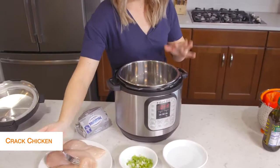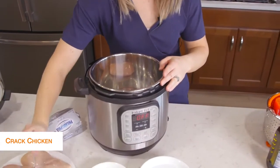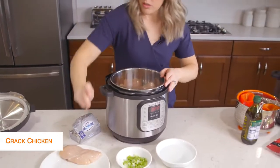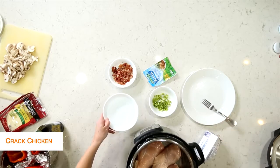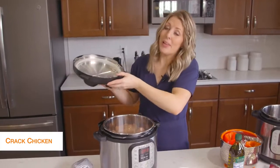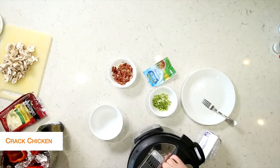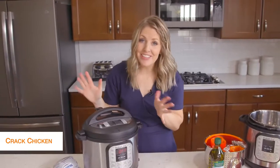What I'm going to do is just put about three chicken breasts in the bottom of the Instant Pot and then add about a cup of water right on top. Now we're just cooking the chicken, so we're going to put the lid on and then we'll add the rest of the stuff after it's done cooking. Once your lid is on, you want to make sure the little knob is on sealing, not venting.